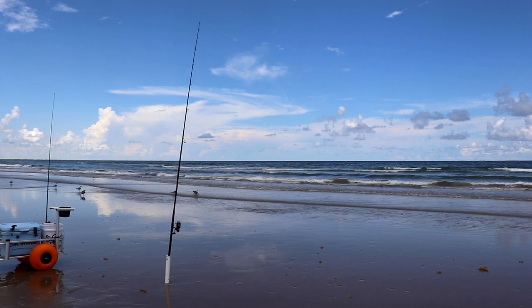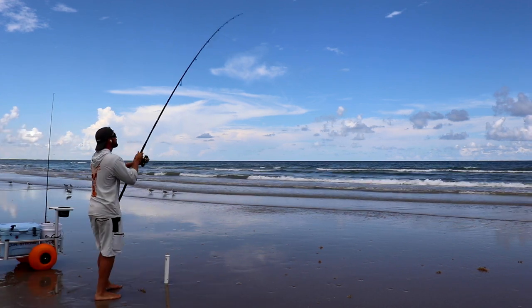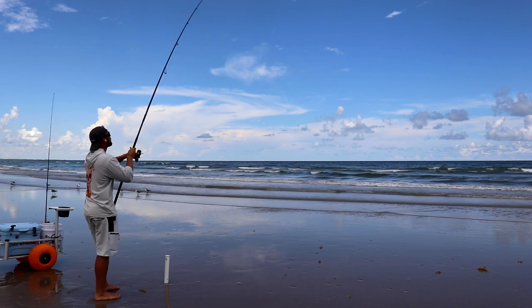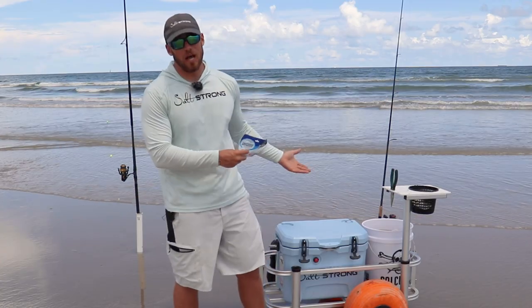Don't feel like you need to use a really big piece of fish bites to catch a lot of fish. Really, the smaller the better — these fish will pick up on the fluorescent colors and the smell. That's really all you need. You don't need a terribly large piece of bait to catch a lot of these fish.